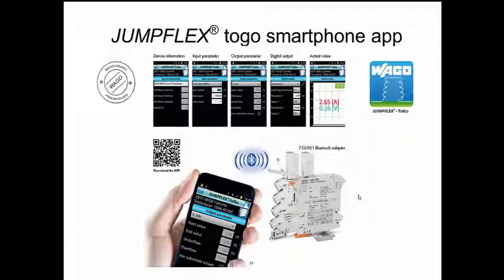The JumpFlex to Go app brings the power of a PC-based configuration software tool to your mobile device. You can configure input and output parameters via smartphone or tablet PC via finger swipe. Likewise, you can easily view the configuration data and the actual measured value. The WAGO 750-921 Bluetooth adapter will communicate between your smartphone and transducer.